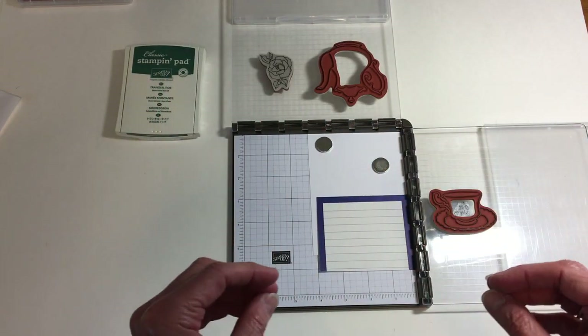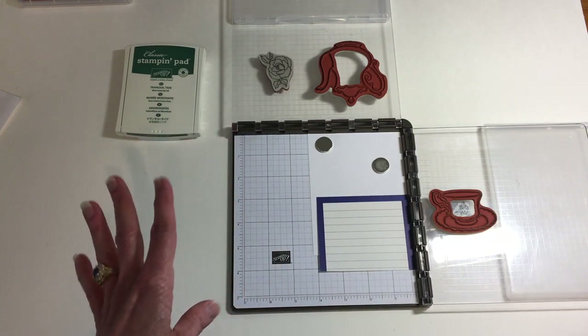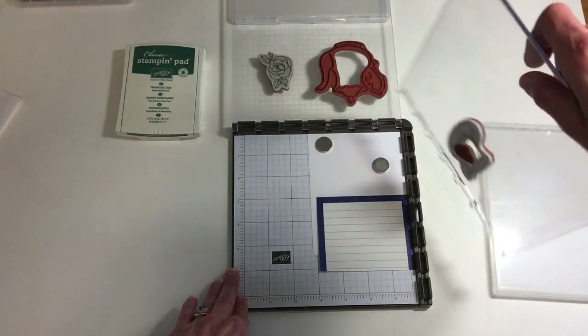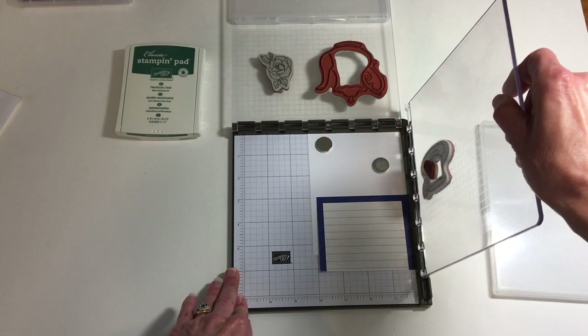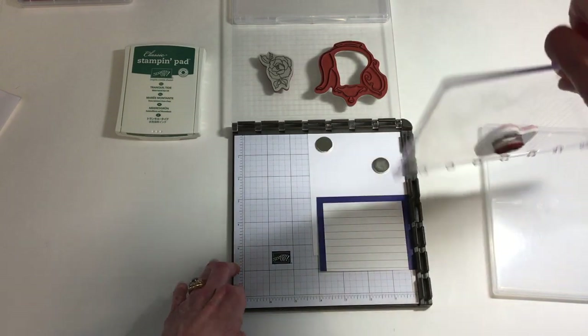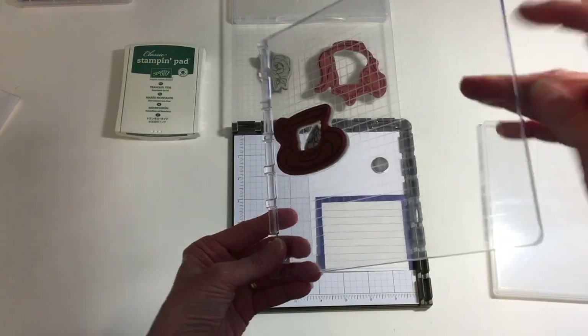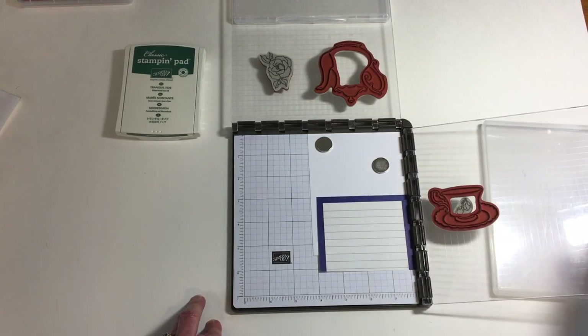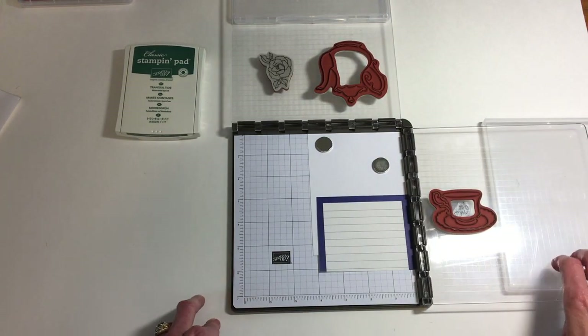The Stamparatus is a stamp positioner that allows you to have many different stamps, and you can easily flip the plates on either the side or the top so that you can have a lot of different stamps readily available for you to use. And I'm telling you, mask production is super simple with this.